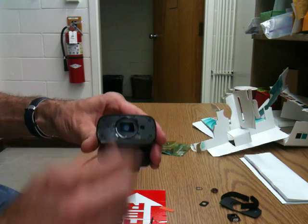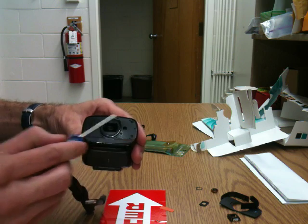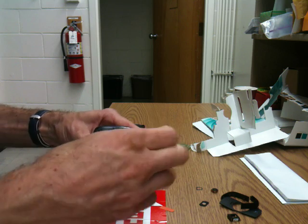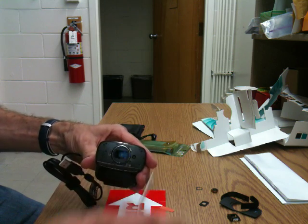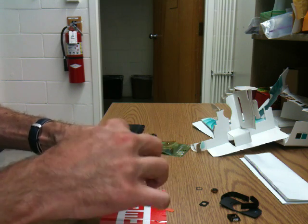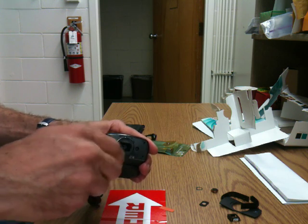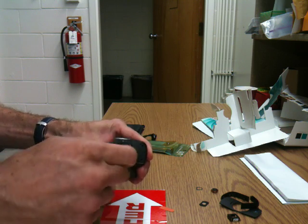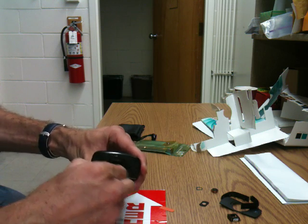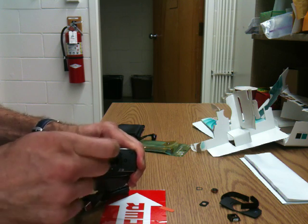There are four screws that I'll need to remove using a small Phillips head screwdriver. I'll set these aside — I'm going to reuse them. I could just remove the faceplate entirely and leave it off, but I find it's nice to reassemble it with the faceplate. It makes a cleaner package and also helps block out some of the room light that might otherwise hit the imaging sensor, giving us a little bit better contrast when using the device.